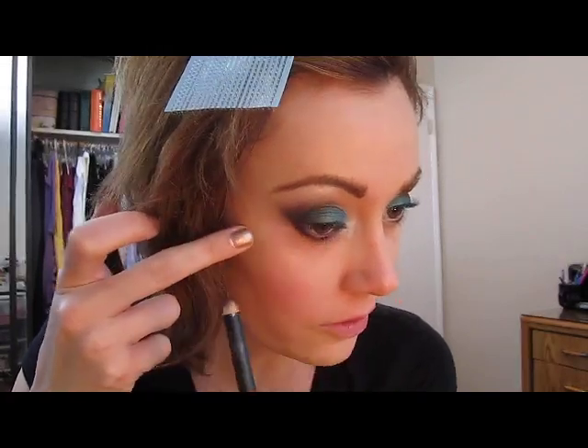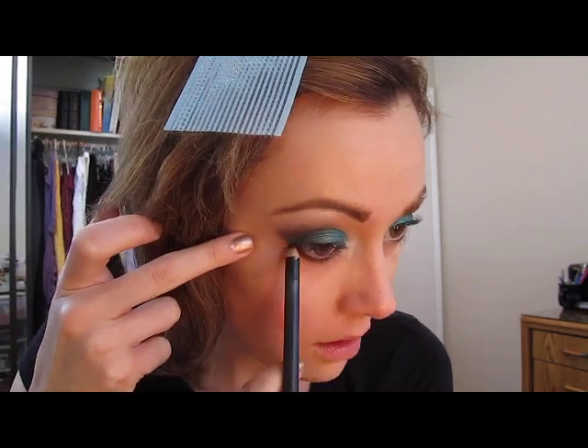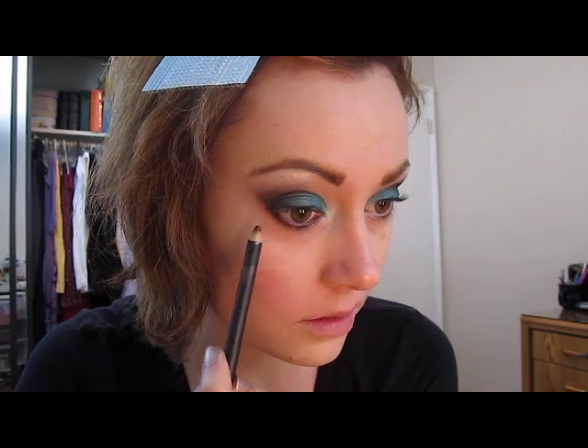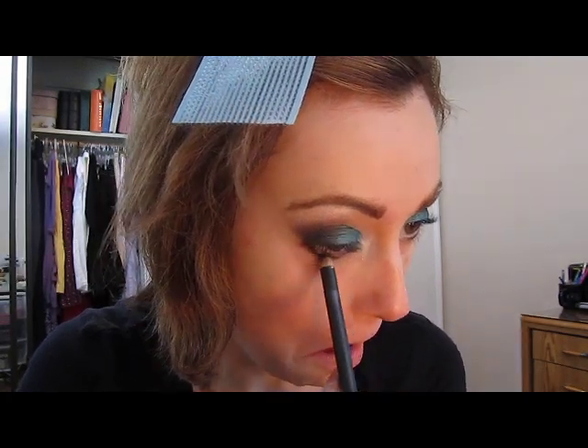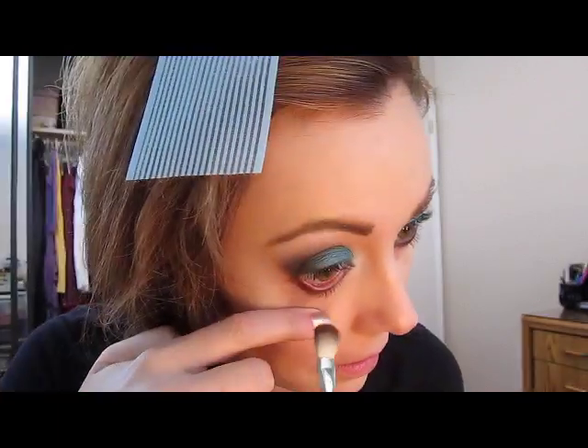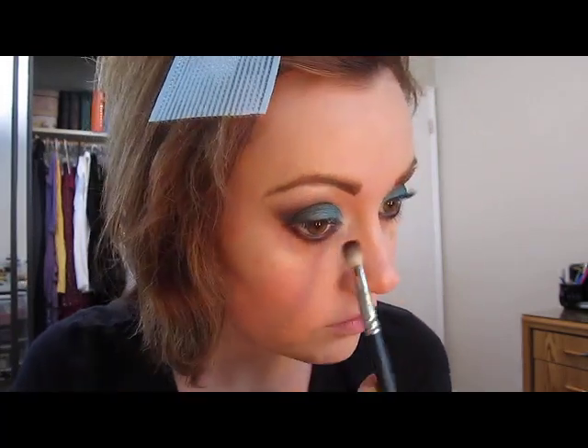You can also take Urban Decay's 24/7 liner in Bourbon or Whiskey. I don't think either of those shades is vegan, but if you're interested in a vegan shade, I'm pretty sure Urban Decay makes a brown 24/7 liner. I'm kind of one of those people who doesn't recommend cheap eyeliners — I really hate them. You can go cheap on eyeshadow, but with eyeliner, nobody wants their waterline shredded up because the liner was too harsh and dry. I'm going to be taking a little bit more Folly. Some of you may already have Folly if you bought the Mickey Contractor palette or quad. I'm going to be taking the Stila Stay All Day Waterproof Liquid Liner.